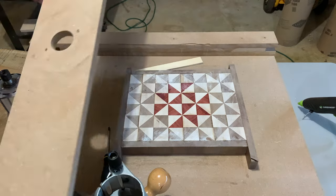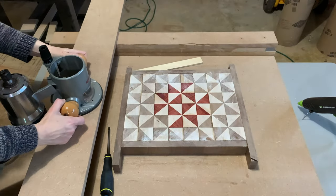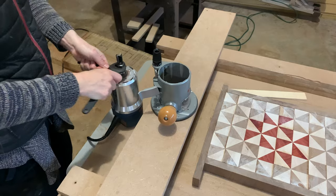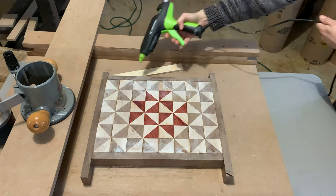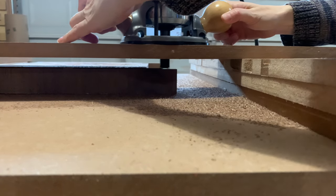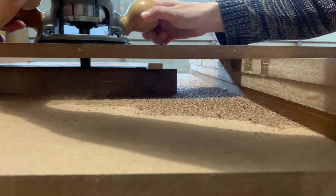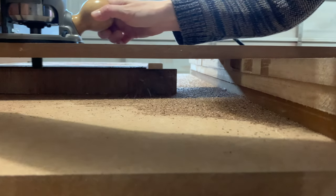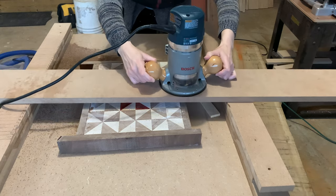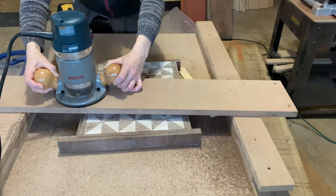Now that the borders are applied I can surface plane the board. Because this is an end grain board I don't feel comfortable using my planer, so I use a jig that I made for my router. I'll use a flat-bottomed bit and I secured the board to the jig using a hot glue gun. I watched a CNC machine do this once and I noticed that it went around the entire edge of the board first — so that's what I do now, and it really seems to reduce the amount of tear-out.